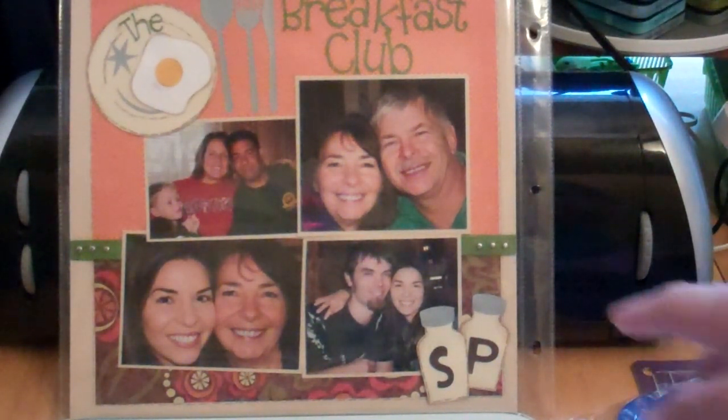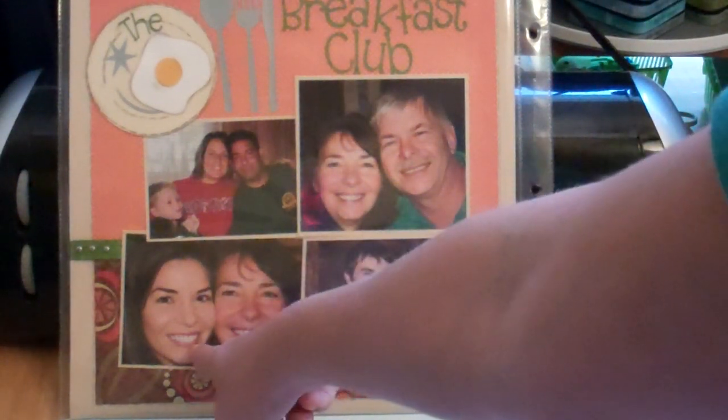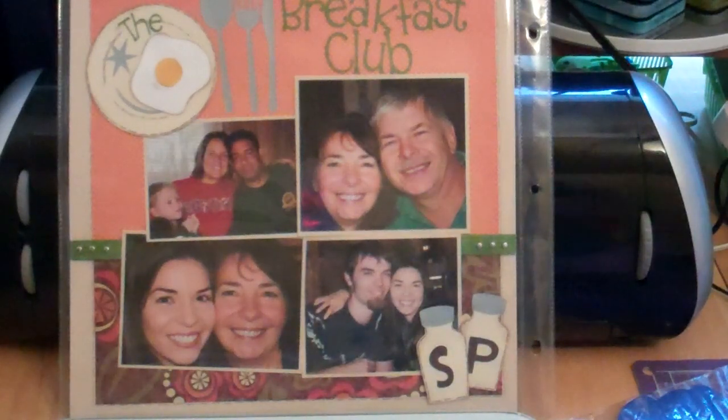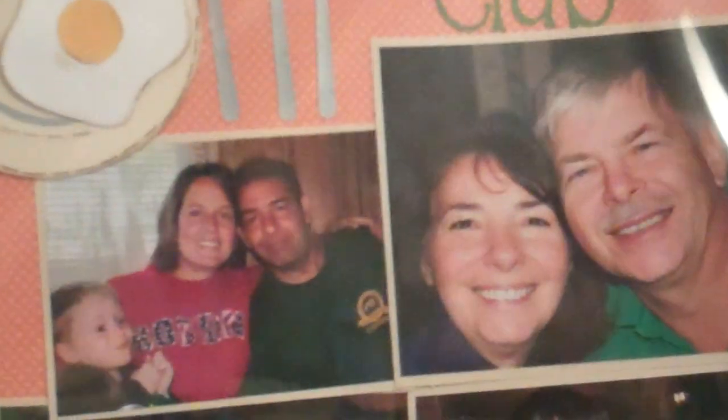This was just breakfast — this is our trip to New York that we like to take once a year, so that was fall of 2010. That's my husband's mom and dad and his little sister and her husband, and there are the three of us — the three amigos right there.